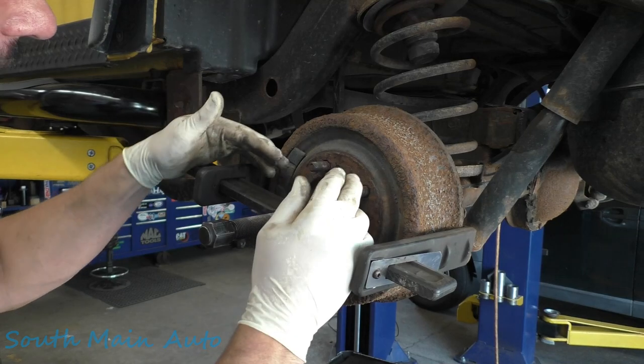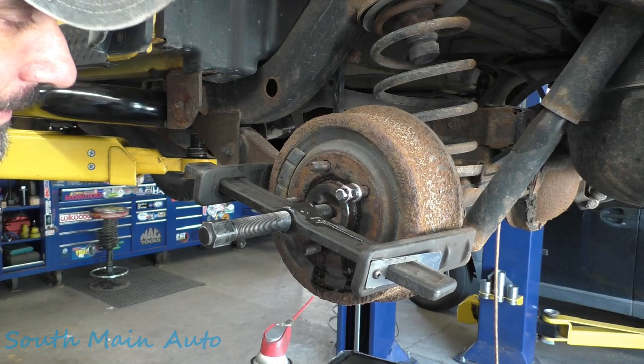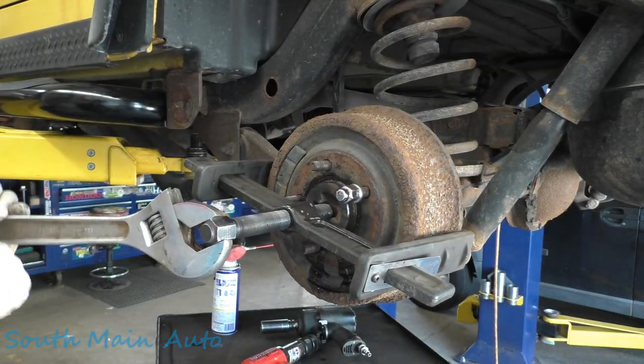Now in this case, this style drum, they're really, really flimsy. The face of the drum here is very, very thin and it bends very easy. But in this case, we're replacing the drums, so we're going to put some tension on this little fella.